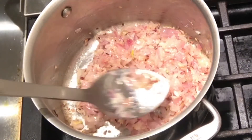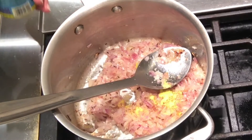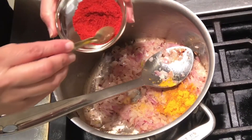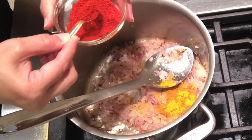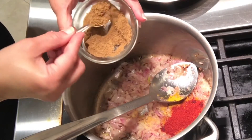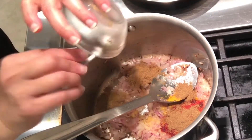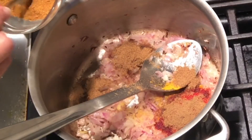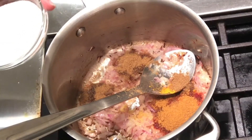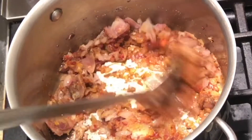The onions are almost done now, and I am adding all the dry spices in it — about half teaspoon of asafoetida, 1 teaspoon of turmeric powder. This is Kashmiri red chili powder, so it's not so hot; you can add according to your taste. I am going to add about 2 teaspoons here. Then cumin and coriander powder — about 3 to 4 teaspoons. This is 1 teaspoon of garam masala. Add salt to taste. Let all the dry spices sauté a little bit.